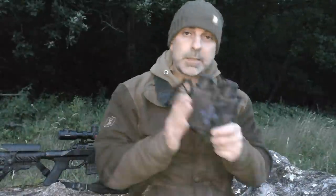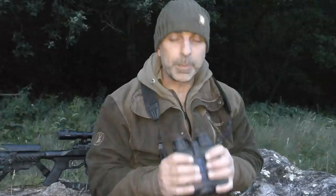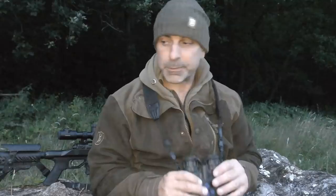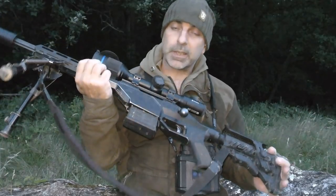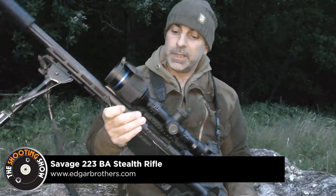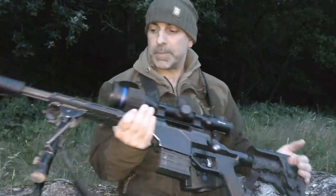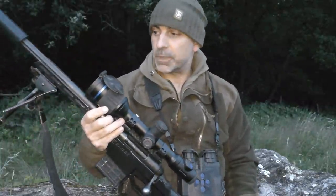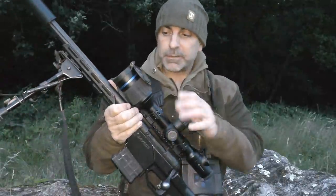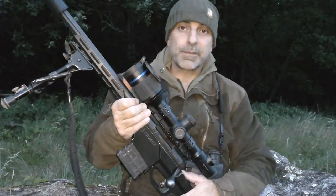The gear we're using tonight is the Pulsar Accolade IIs — really nice these, I like them. They've got the built-in laser rangefinder which is a real big plus for me, and they're also very clear and easy on the eyes. The other bit of kit is Pulsar's Thermion II rifle scope, mounted on my BA Stealth Savage rifle in .223. This makes a really good foxing combo — nice and short, compact, easy to carry, nicely balanced and very manoeuvrable. Having the thermal imaging rifle scope on there almost makes it a bit too easy for foxing, but nonetheless it's a very effective tool.